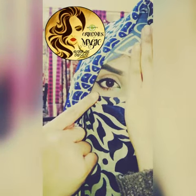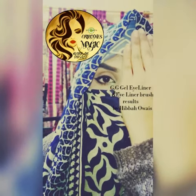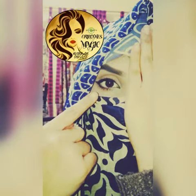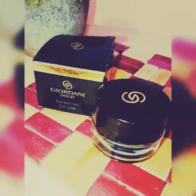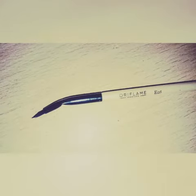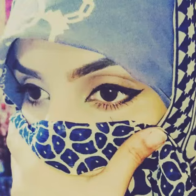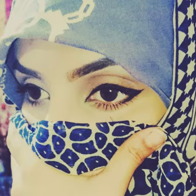Here comes the result of GG Gel Eyeliner and Eyeliner Brush by Oriflame. Here, GG Gel Eyeliner is applied and it is very easy to apply and gives amazing results as you can see.